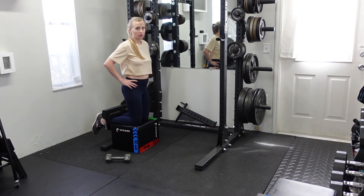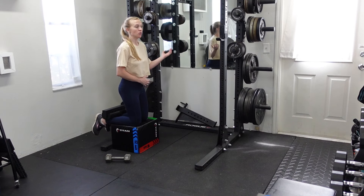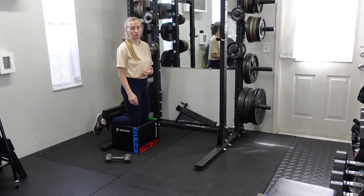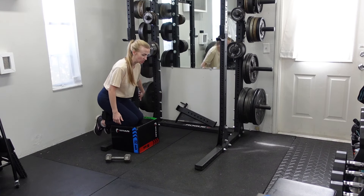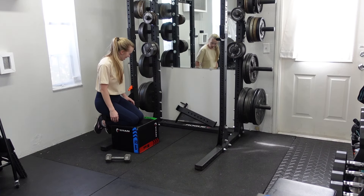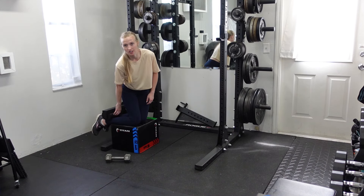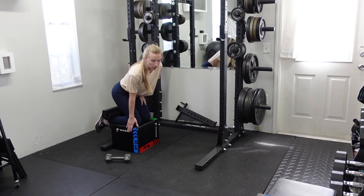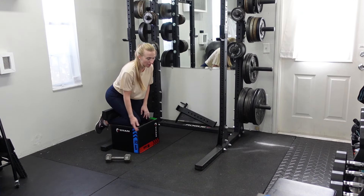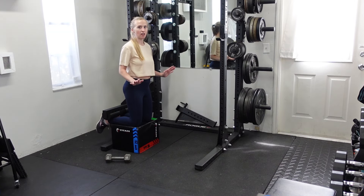To do a Nordic Good Morning, you're essentially doing a precursor to a Nordic hamstring curl. There are lots of ways you can set up a Nordic hamstring curl if you don't have a machine. In this case, I've taken my safety bar, placed it upside down on the rack, and put a squat pad underneath it — that way it's easier on my ankles. I'm elevated on top of a box because my safety bar won't go that low.